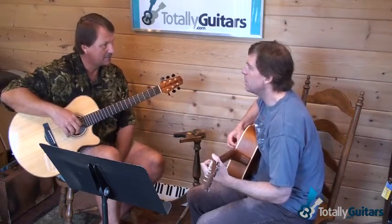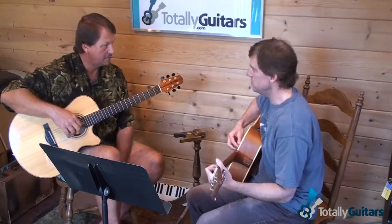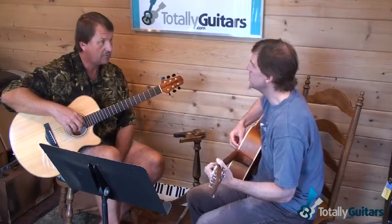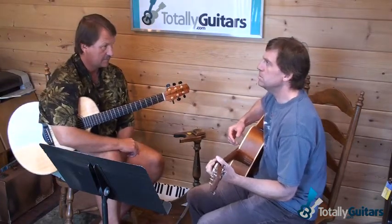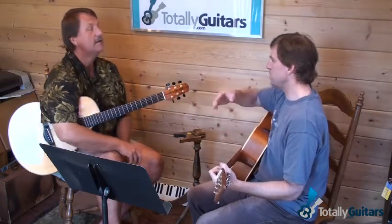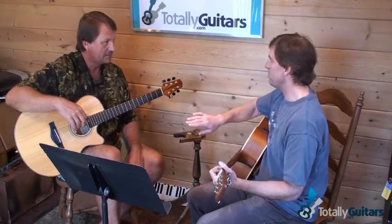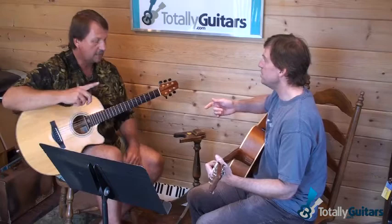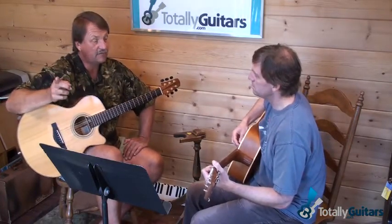He does this walk-up that's really signature. That walk-up to an A chord — sometimes he repeats it just as he's playing the song, repeating that part and doing the walk-up, and then sometimes he'll do the walk-up into the lyric.